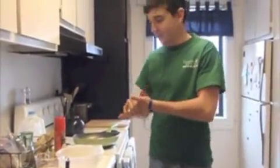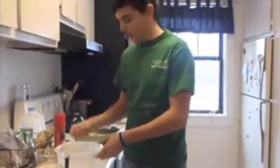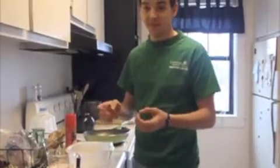Good morning, everyone. Today on Cooking for College, we are doing breakfast. In between classes, I only have like 20, 30 minutes, you know, something like that, so you got to do something really fast and really good.